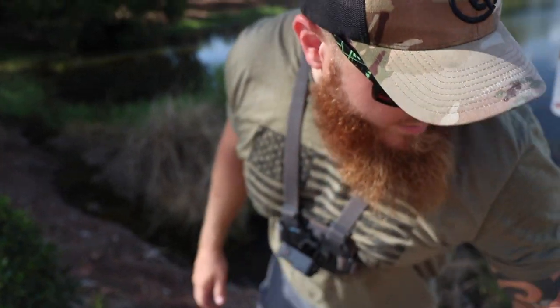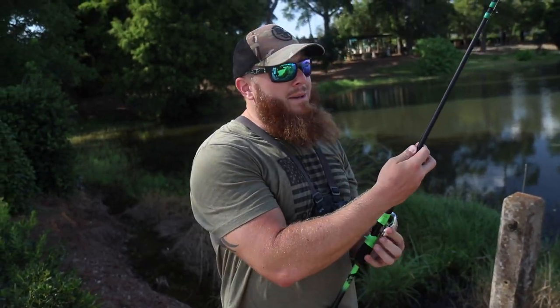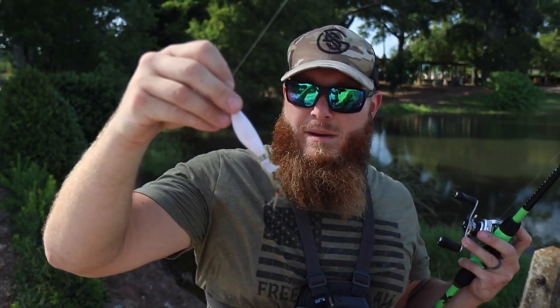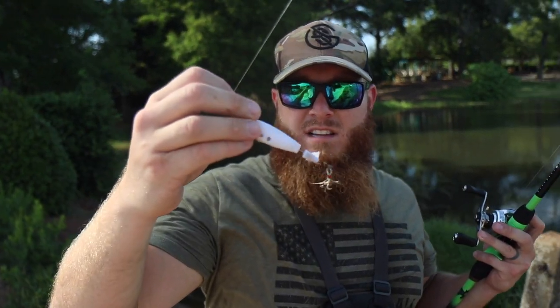Do we have to keep fishing? This has been a grind, dude — it's so freaking hot. The thing worked! This is as homemade as it gets right here. I'm going to make one more cast because I have kind of a rule in my life: if you catch a fish and you're going to change spots or change lures, you've got to make one more cast.